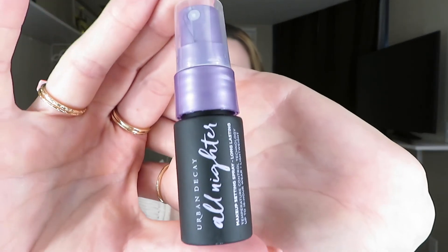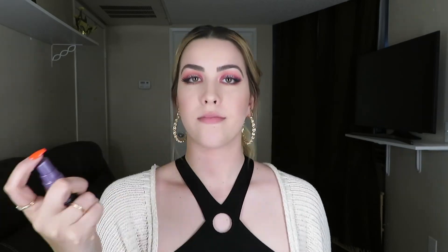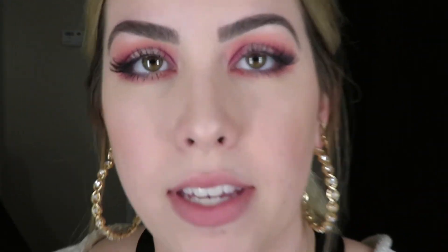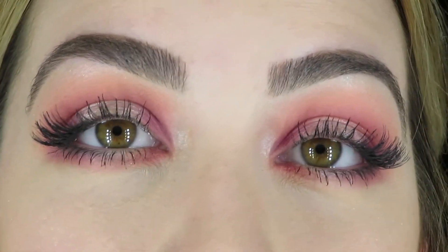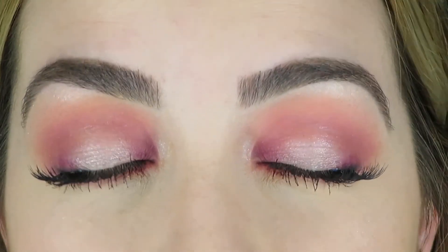Now I'm going to use the Urban Decay All-Nighter Long-Lasting Makeup Setting Spray — up to 16-hour wear with lightweight temperature control technology. Just a tiny little bottle. You shake well and then spray. My eyes turned out pretty well — let me zoom in so you can see the eyelashes, eyebrows, and eyeshadow. I was going to put eyeliner on my lower lash line but I think it looks pretty good without it, so I'm going to leave it.